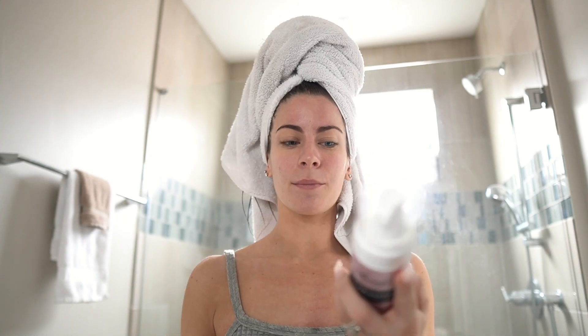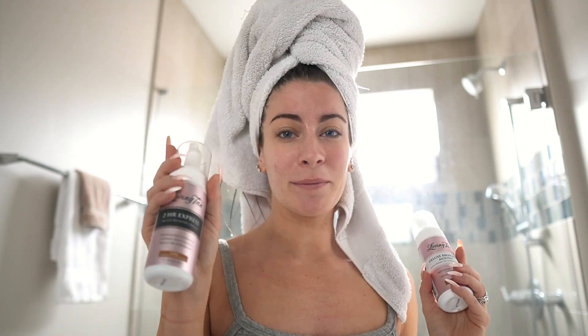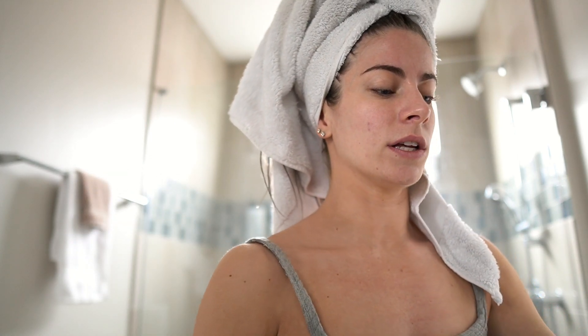The one I'm using today is the Two Hour Express in the shade Dark. I use Dark — it's really not that dark. I started off using Medium because I was nervous Dark would be too dark, but it's really not. They also have the regular Deluxe Bronzing Mousse, which is more of a gradual tan over time, whereas the Two Hour Express shows color pretty much instantly.